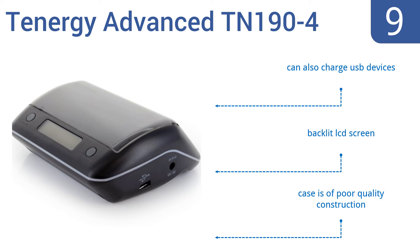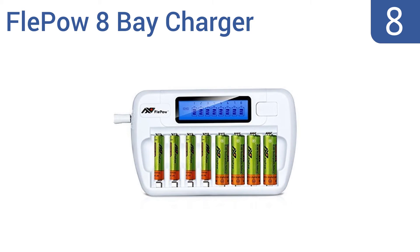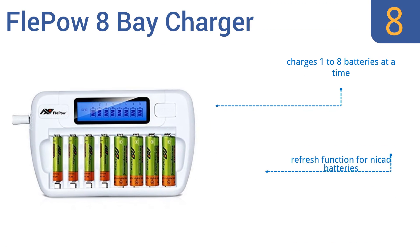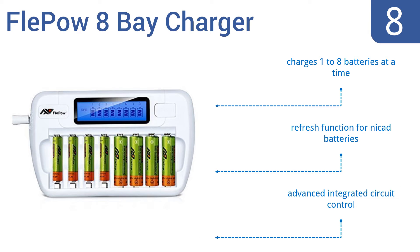The Tennergy's case is of poor quality construction. Coming in at number eight on our list, the Fleepow 8 Bay Charger is ready for worldwide use, accepting everything from 110 volt to 240 volt currents. It even comes with a 1.5 amp 12-volt DC car adapter, so you'll have the ability to charge double-A and triple-A size batteries almost everywhere you go. It features a refresh function for NiCad batteries and advanced integrated circuit control.